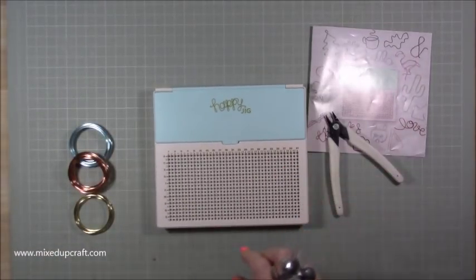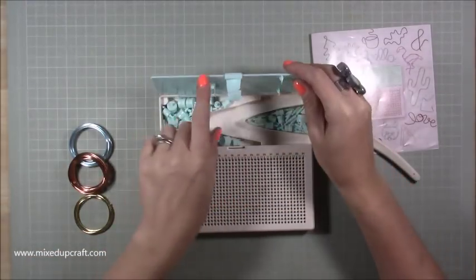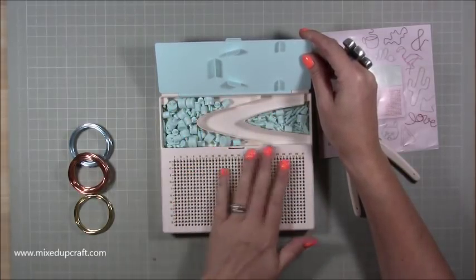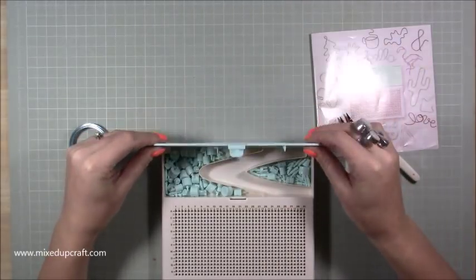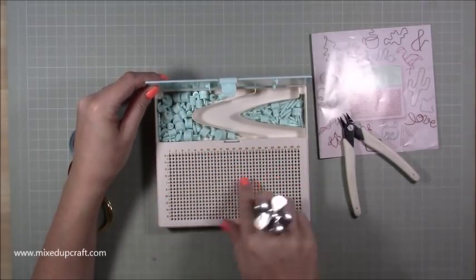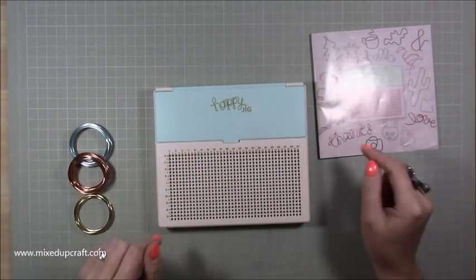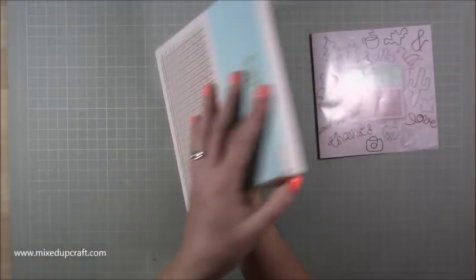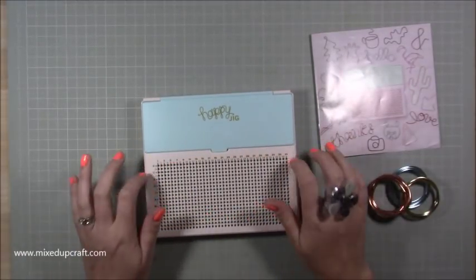You also get these pliers — really nice rubber handle, easy movement, not stiff at all. And this is the Happy Jig itself. It's got a really strong clip-style lid where everything is kept. These are all your little pegs. The easiest way to describe using it — it reminds me of Battleships. You've got coordinates like K13 to line everything up. The pegs all snap in nicely, so it's really easy to store away.